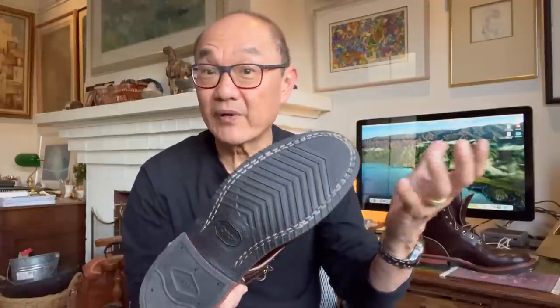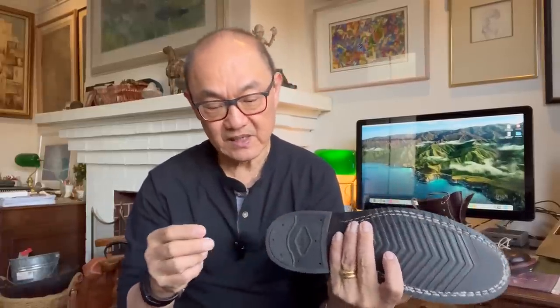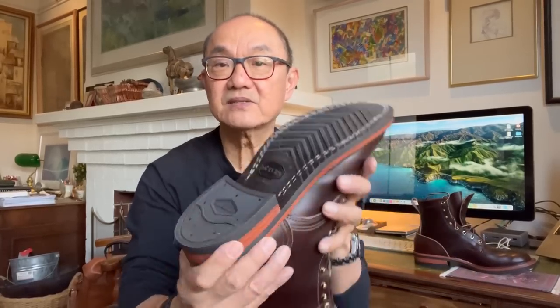The sole: Vibram V700 V-bar sole. It's grippy on pavement and concrete, no problems at all. Comfortable. Shock absorption was pretty good with leather — actually all leather inside, I'm not even sure they have any cork. And the Quabaug heel — very nice.